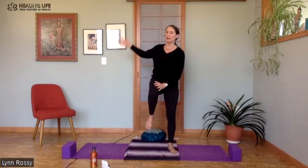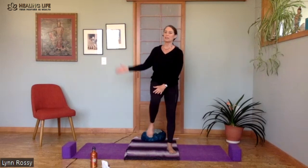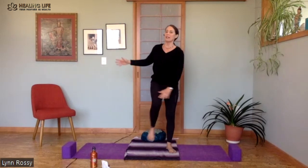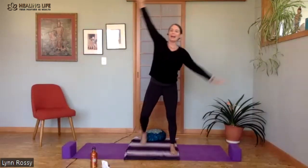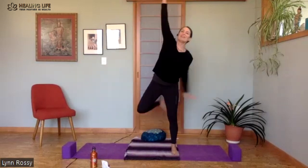You can bring the knees way up or you can just lift them a little, depending on what your energy level is today. And you can even kick it up and back, making it a little more fun and playful.